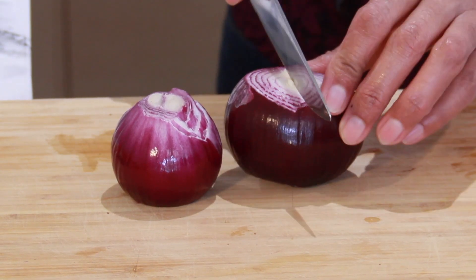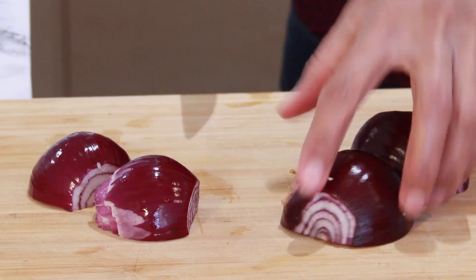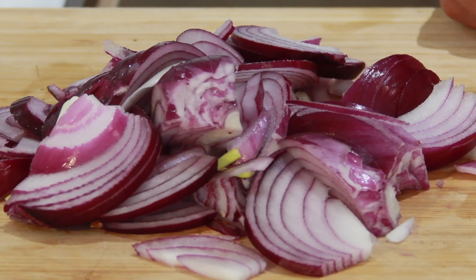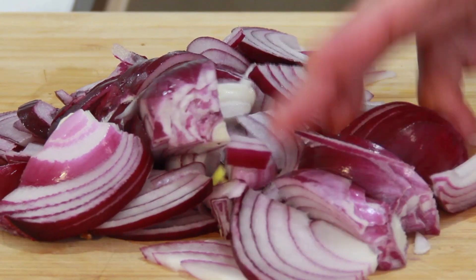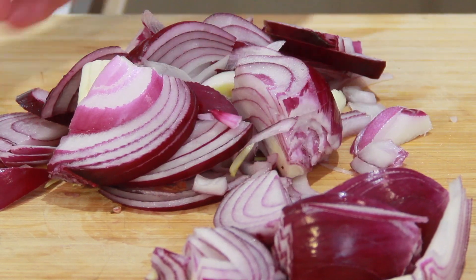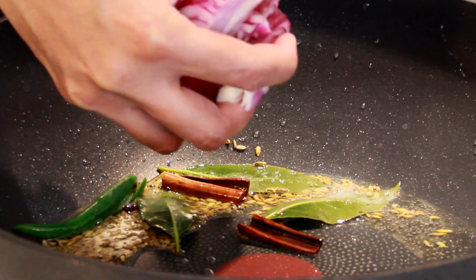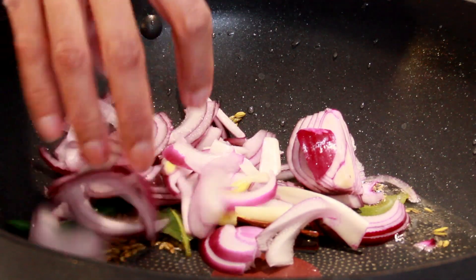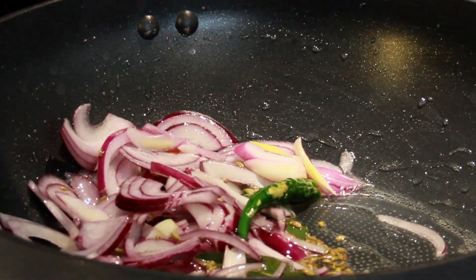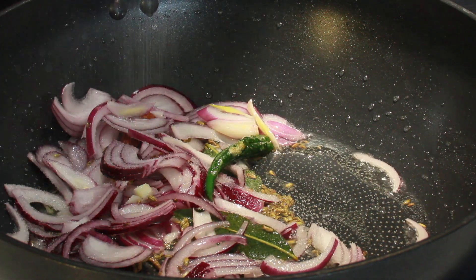Take two onions and slice them up. Set aside some sliced onion for the paste and take the rest and pop it in the pan. Sprinkle some salt.